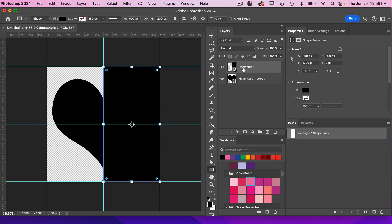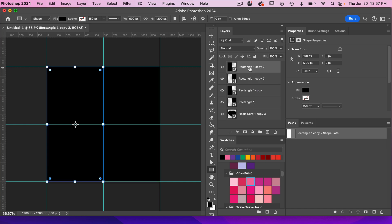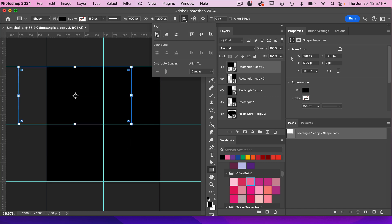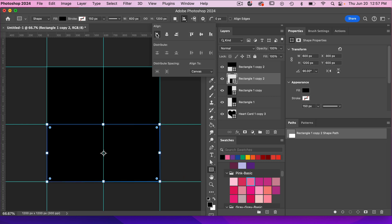So it takes up half that area. Let's duplicate this layer with Command or Control J and then move it to the left side, using the align tools to the left. Then let's duplicate both of these with Command or Control J. Clicking on this layer, let's rotate it — Command or Control T for free transform — 90 degrees, and align it to the top and left edge. Then do the same with the other: Command or Control T, 90 degrees, align to the bottom and left edge.